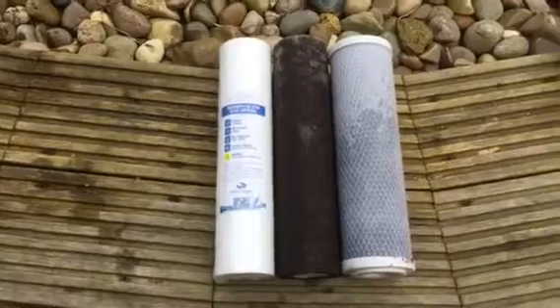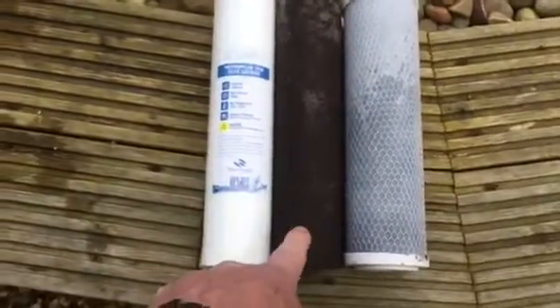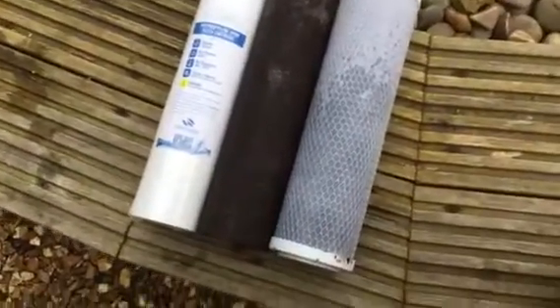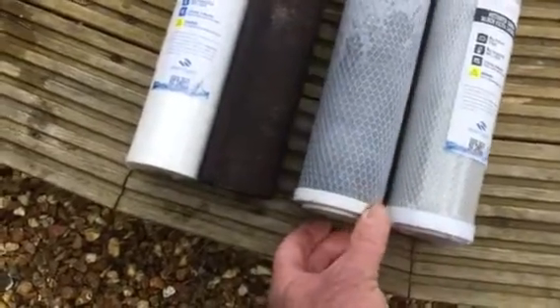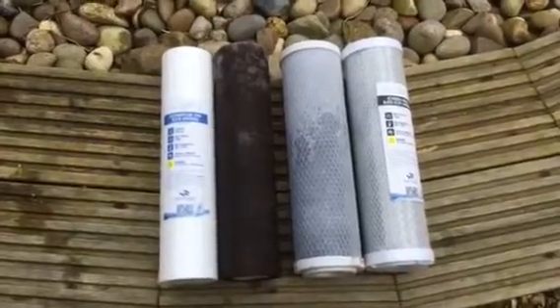That's one season of using that filter. That's what it was like when I put it in last year, and that's what it's like now. It's almost like rusty water when you take it out. So obviously that's what's in the tap water that's going into the pond.